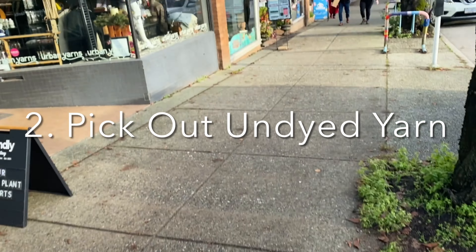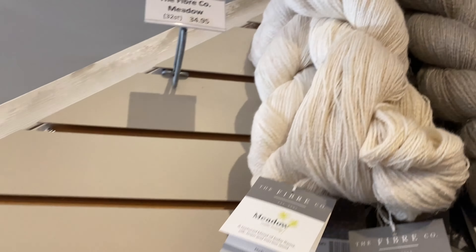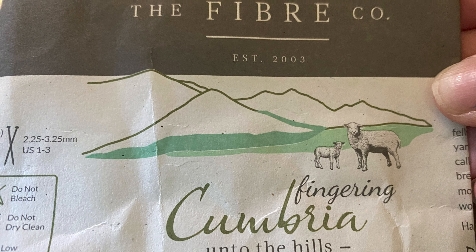It came very quickly and they have a few different patterns. The second step in the process is going out and finding appropriate yarn for your project. That is something staff at a yarn shop are very good at doing. I chose a fingering weight called Cumbria for this project.